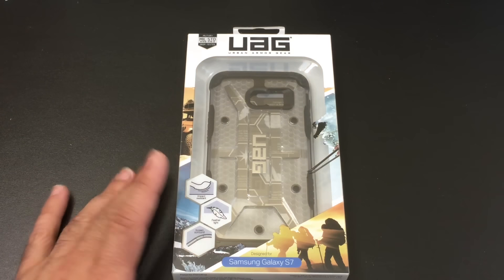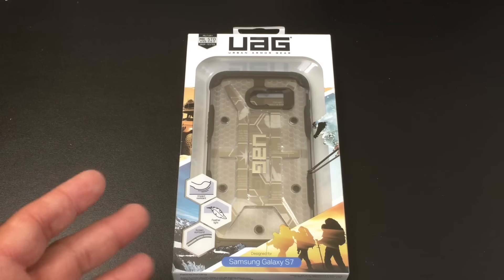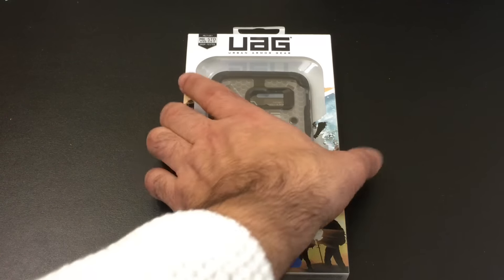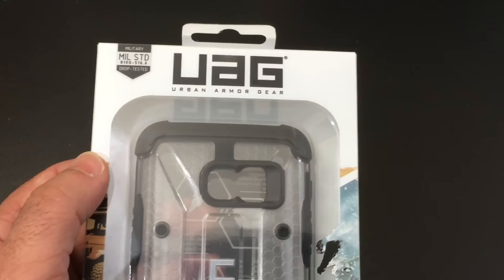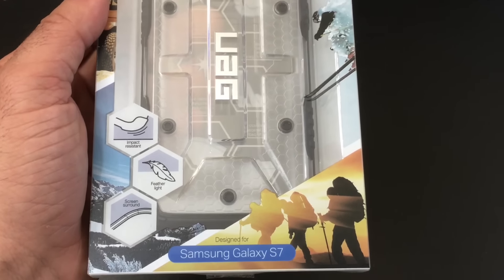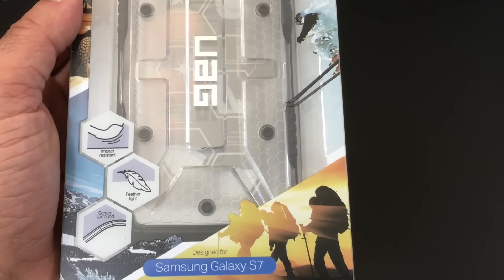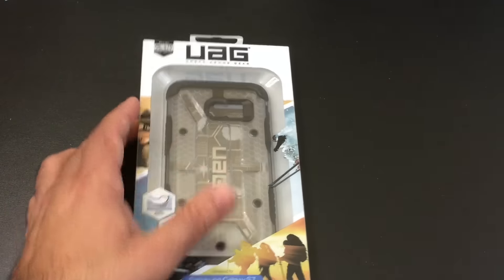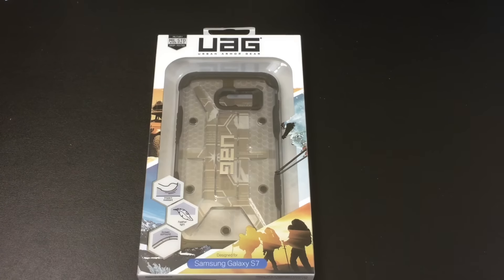UAG is known in the industry for providing one of the most robust, feature-rich drop protection cases. It certifies using military-type standards the drop protection you'll get. The case is also very lightweight and really not going to add a lot of thickness to your phone, but still going to provide ultimate protection. We're going to check out how the ICE series looks and aligns on the Samsung Galaxy S7.